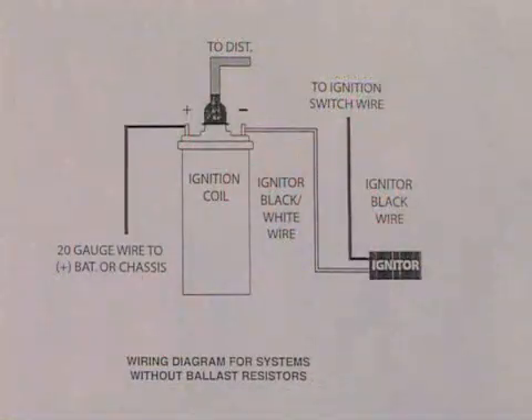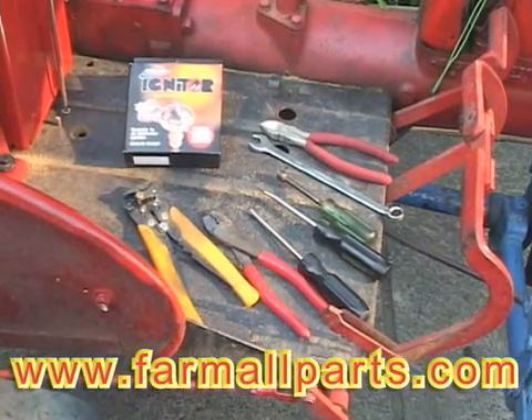This is the wiring diagram for the installation of a Petronix kit in a Farmall tractor. And these are the tools you're going to need.